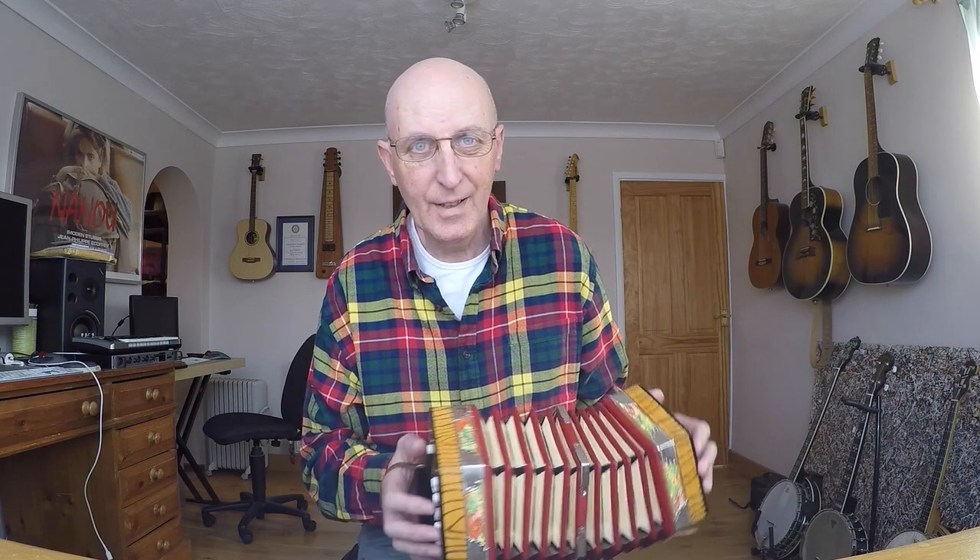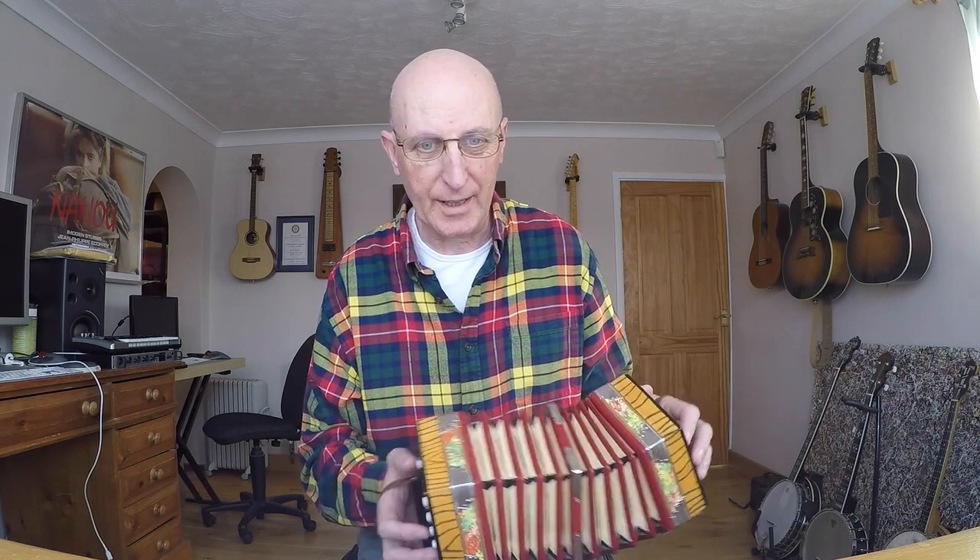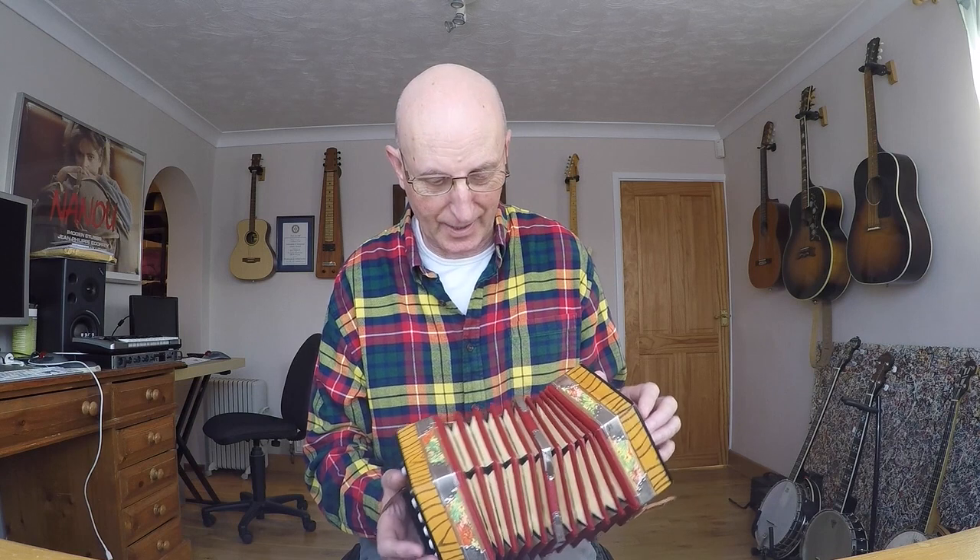You get the idea. You can hear the tuning is not brilliant, but it's £30 — what do you expect? I was expecting it to be a lot worse than this. Yes, it is a bit out of tune, a bit wheezy, a bit nasty, but you can definitely get a tune out of it. It certainly piqued my interest enough to have a look at another concertina, which I'll tell you about in a moment.